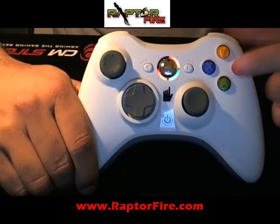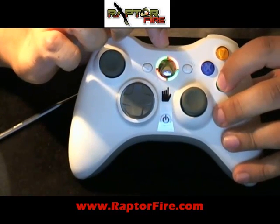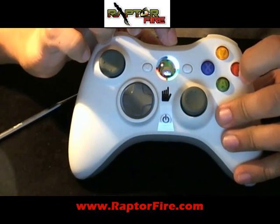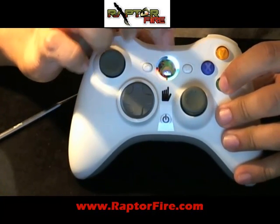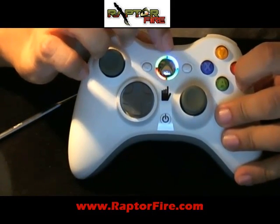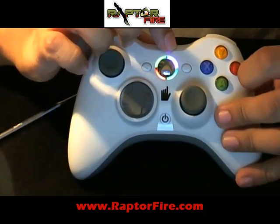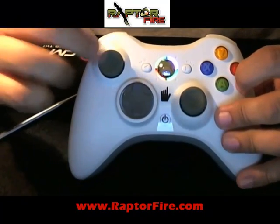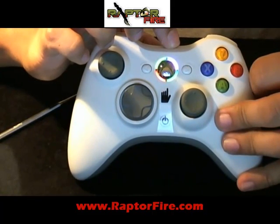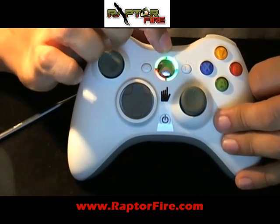I'm going to go ahead and answer yes to everything and get to that last spot. The first one was the red one, which is drop shot — I'm going to hit yes. The second one was yellow or light green, which is jitter corresponding to Y — I'm going to hit yes. The next one should be white or light blue, which is active reload for Gears of War — I'm going to hit yes. The next option is dark blue for X, which is fast reload for Call of Duty — I'm going to hit yes. The next one is purple, which is sniper hold breath — I'm going to hit yes. And now we are at the point of no return, basically — it's the last option, which is the burst for A.